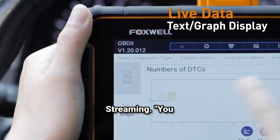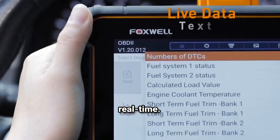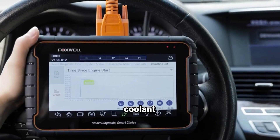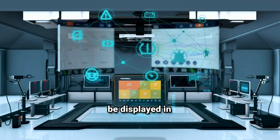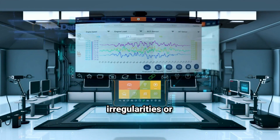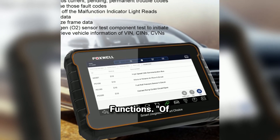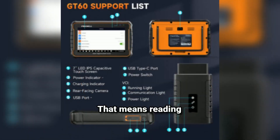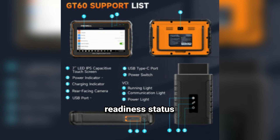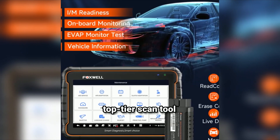Fourth, live data streaming. You can view live data streams for various vehicle sensors in real time — data like engine RPM, coolant temperature, throttle position, and a lot more. The data can be displayed in graph form, making it easier to spot irregularities or trends. Fifth, full OBD2 functions. The GT60 also supports full OBD2 functionality — reading and clearing engine codes, freeze frame data, readiness status for emissions testing, and more. Everything you'd expect from a top-tier scan tool is here.